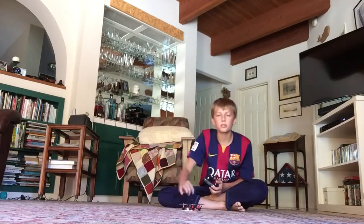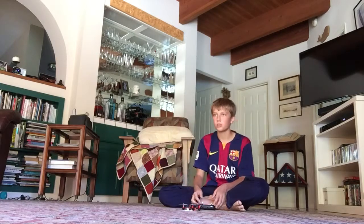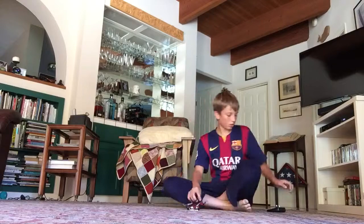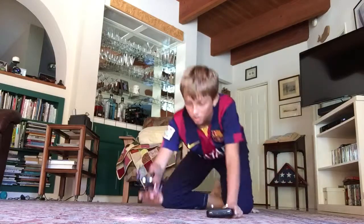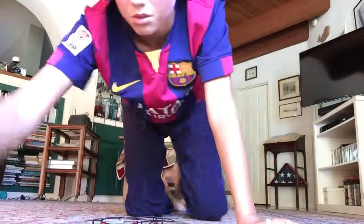I really want to try to fly it super high into the sky, like really high, maybe above my house, once I get the hang of it. That was the end of this — I'll maybe do another video once I get better at it.